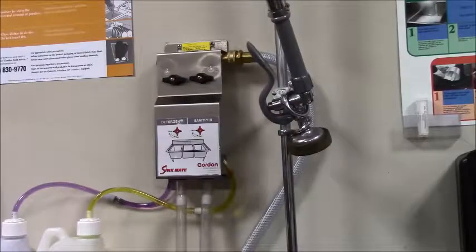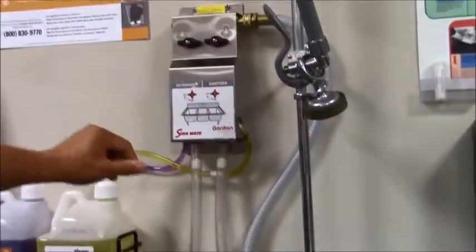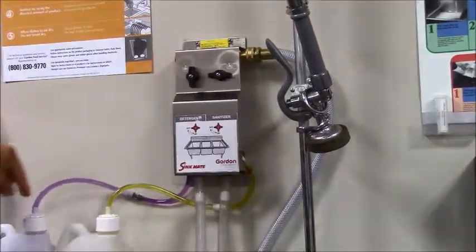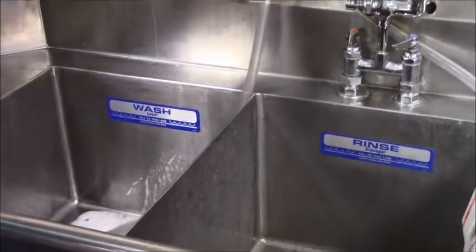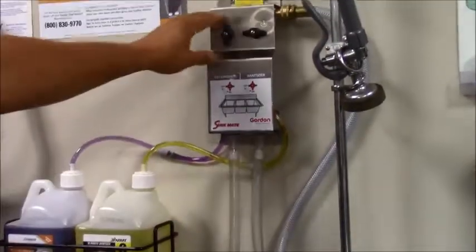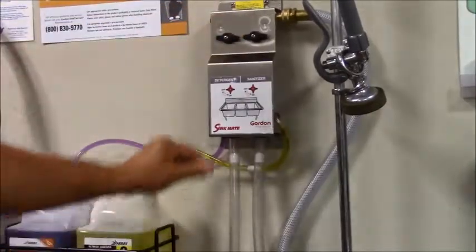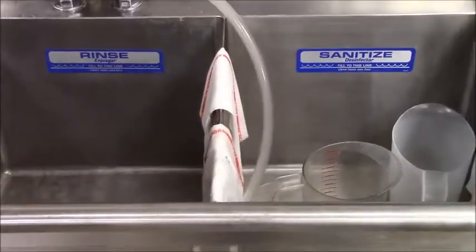The way this works is with the water turned on and diverted to the dispenser — when you turn one of these valves on, it will pull the product out of the bottle and into the sink using the venturi effect. The metering tip is designed to control the amount of product that goes into the sink. When the sink is filled to the appropriate level, the knob is shut off, then we move over to the sanitizer and do the same exact thing, pulling the product through the tube and into the sink.